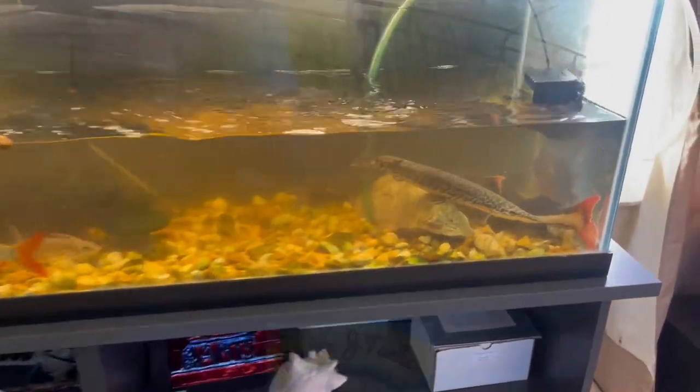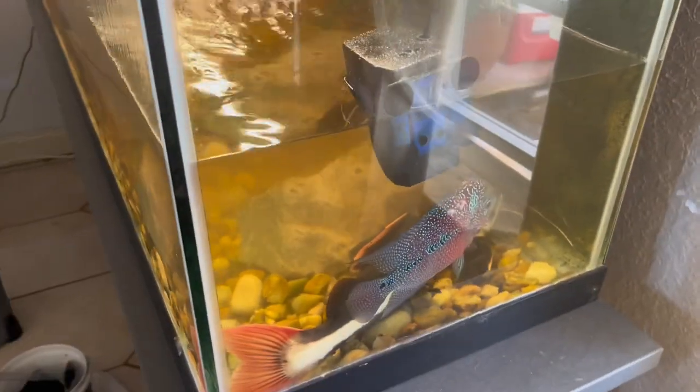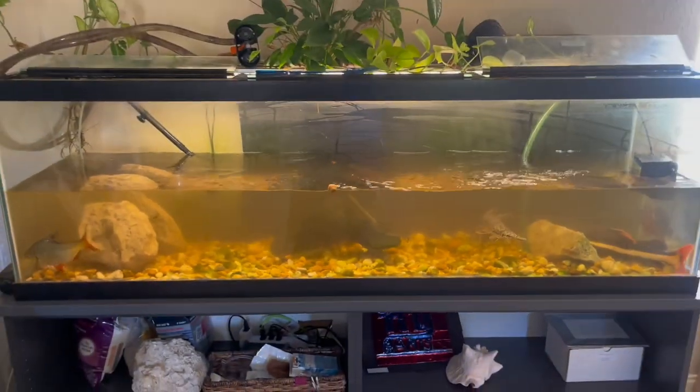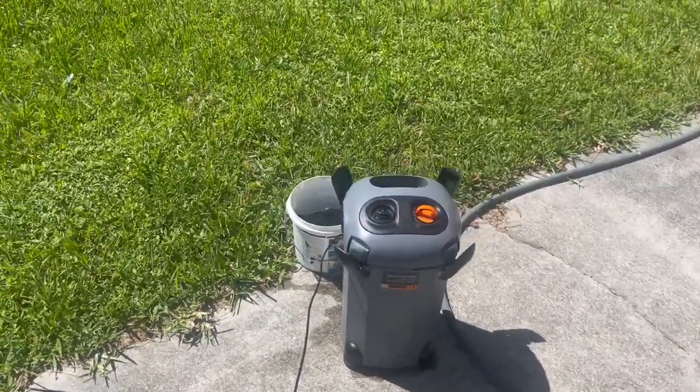What's up everyone, welcome back to another episode of Double J Tanks. Today I'll be doing a water change on my 125 gallon tank. It holds my monster fish I'm growing out, and I'm doing about a 50% water change.